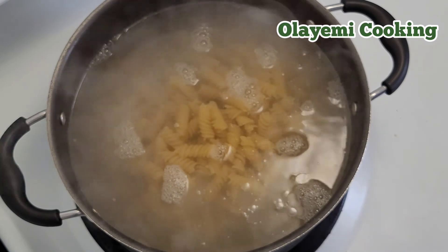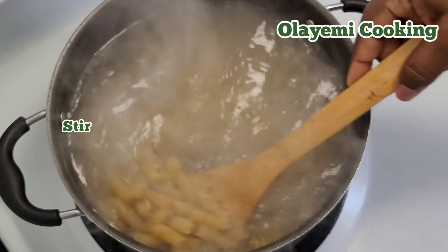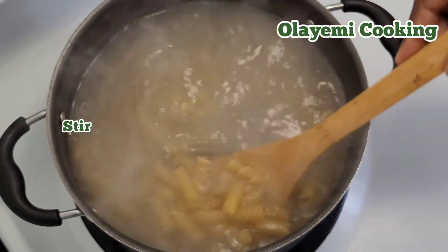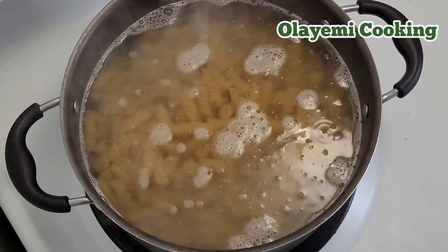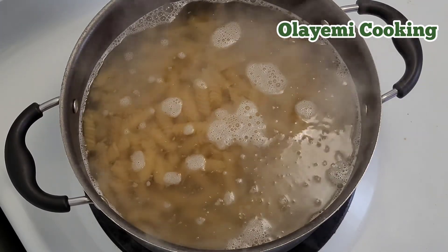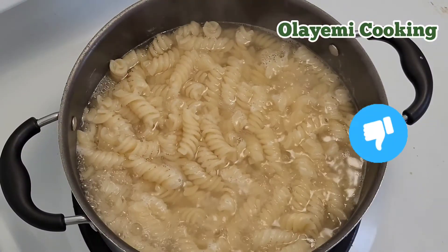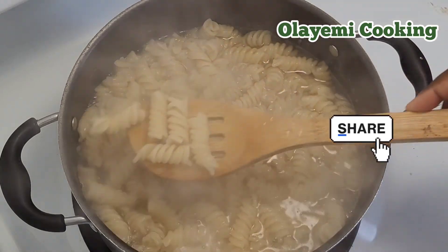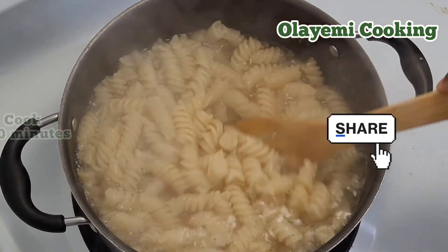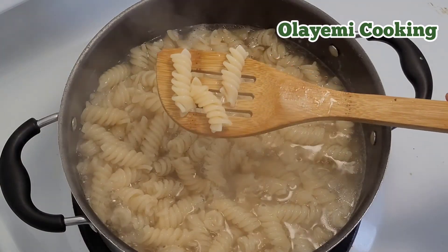I'm going to allow my pasta to mix with the salt and cook through. To get that perfect soft pasta, cook it for eight to ten minutes. The pasta is now cooked and soft — we are going to drain it and proceed to the next step.